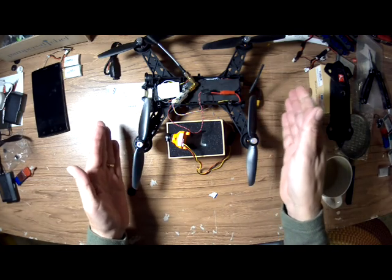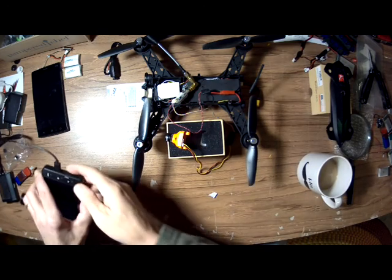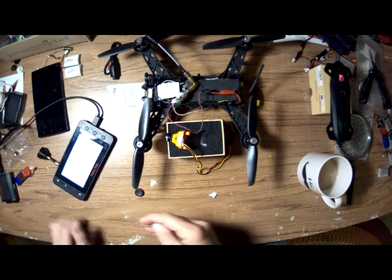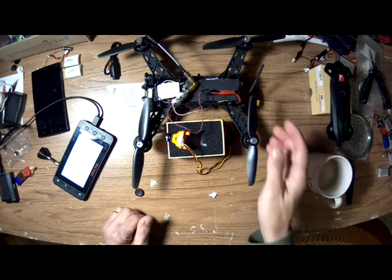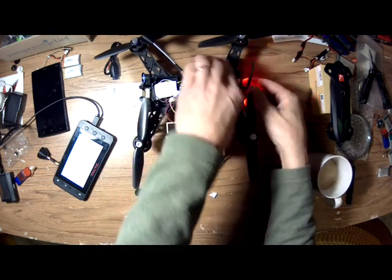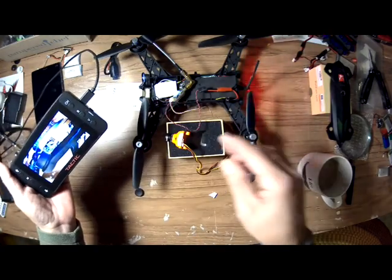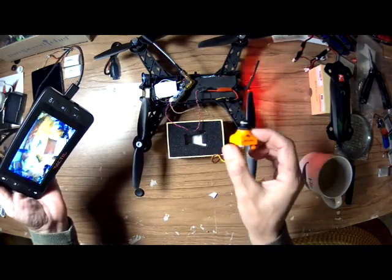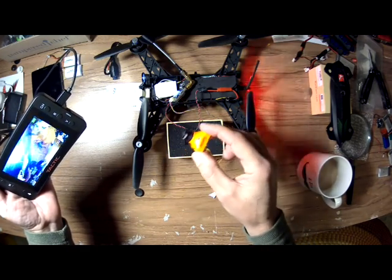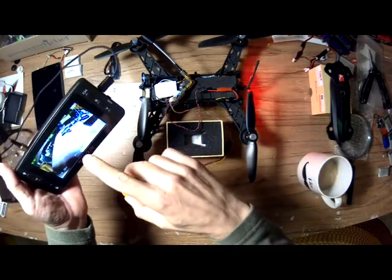Once I plug this battery in, it powers everything up and I should have video on my monitor — unless I did something wrong. Alright, let's plug it in and see what happens. Looky there, I got a picture! And this camera has OSD — I'll have to go into the OSD and set stuff, or take this stuff off the screen.